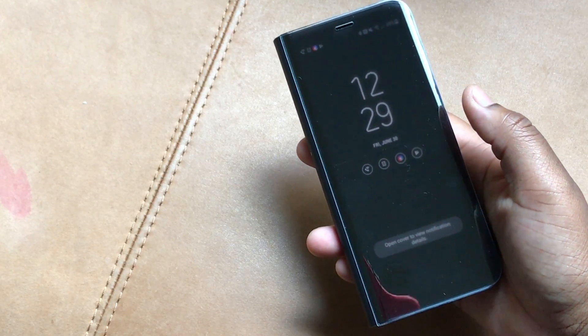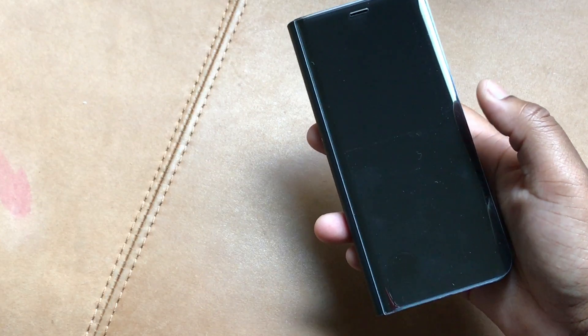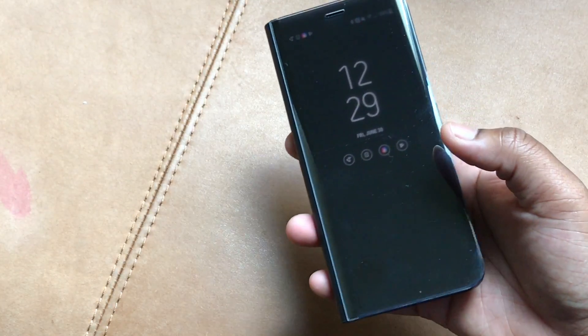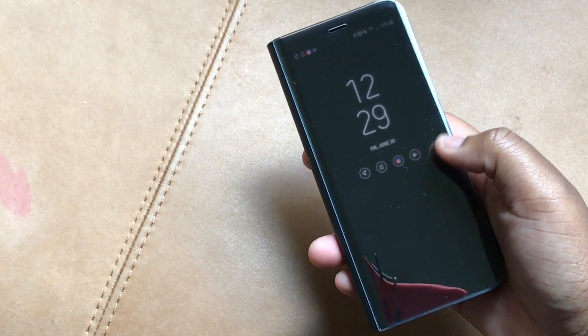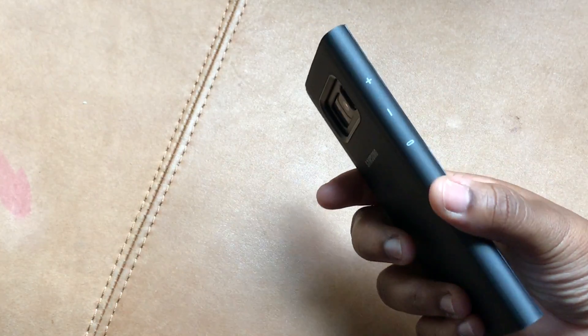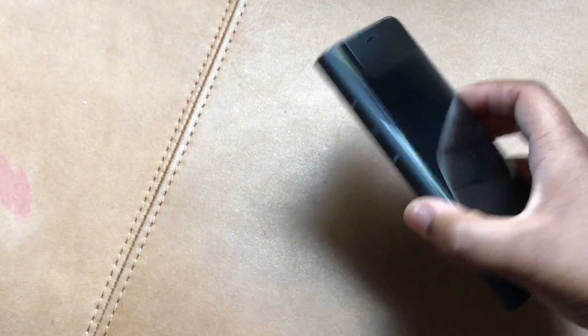You've got the time, the date, and your little notifications — just like the always-on display. I actually forgot about the always-on display; I haven't been using it. But now I have that functionality through the case.